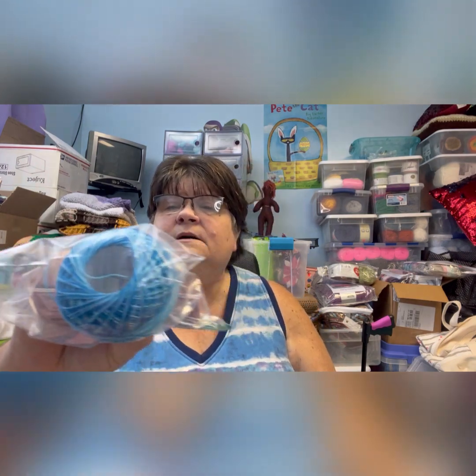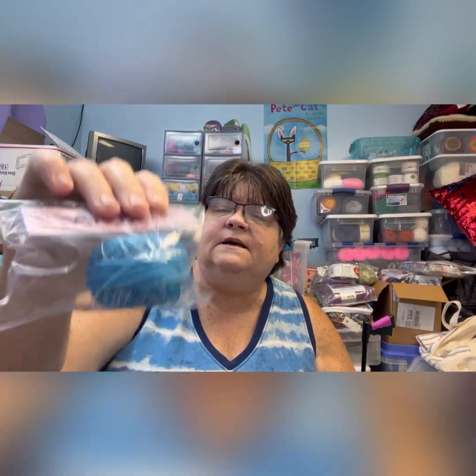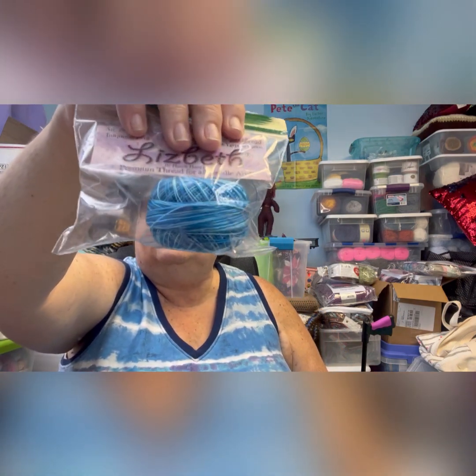This next one is Turquoise Twist — I hope I don't get too much glare on it, but that's the color for that one.